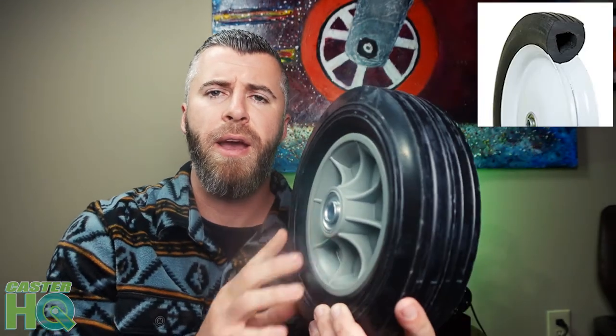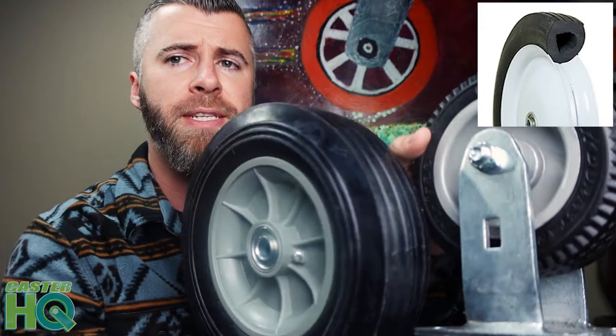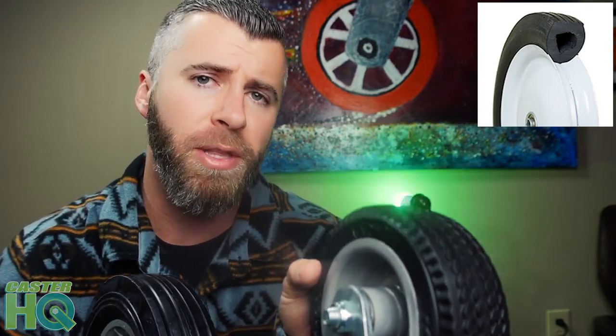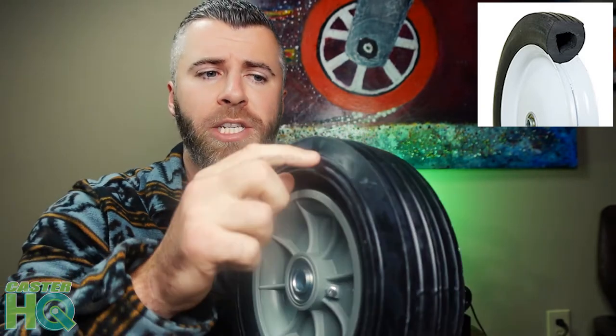Moving on, we're going to go with a semi-pneumatic tire. Some people will call this a flat-free tire, but not all flat-free tires are semi-pneumatics — all semi-pneumatics are flat free though. This foam-filled one is flat free as well, but the semi-pneumatic is different. If you cut the foam-filled tread in half, you'd see it's filled with polyurethane foam. If you cut the semi-pneumatic in half, you'll see it's solid rubber but with an air pocket in the middle of the tread.